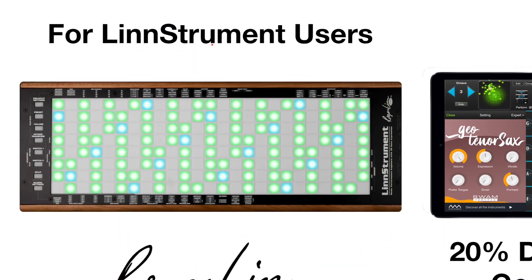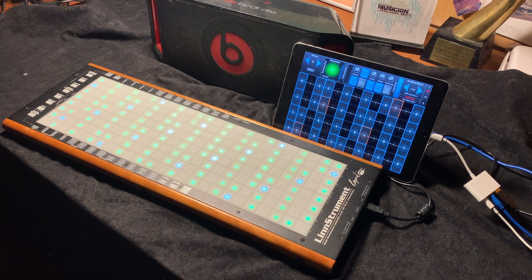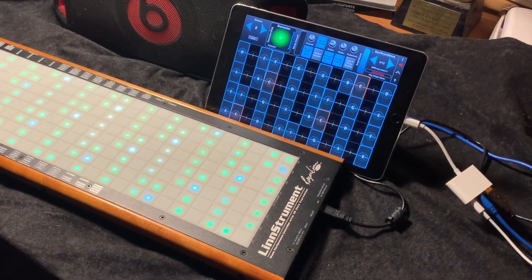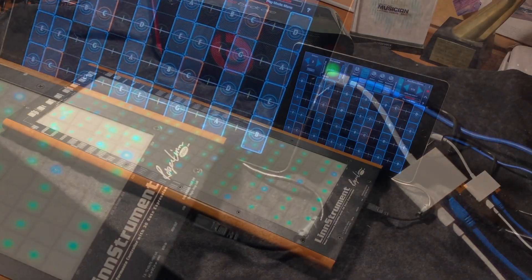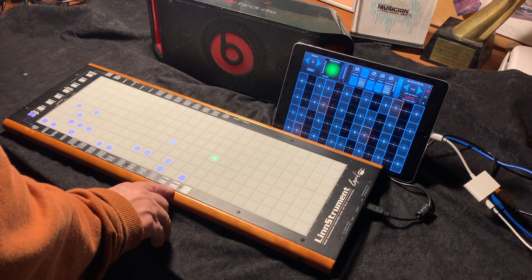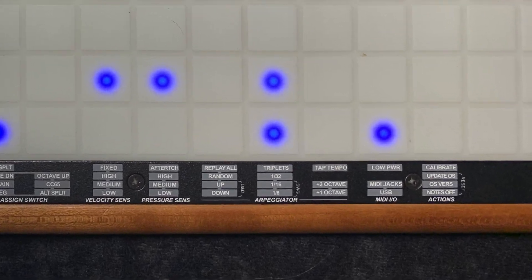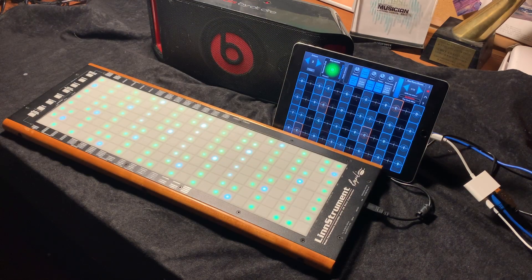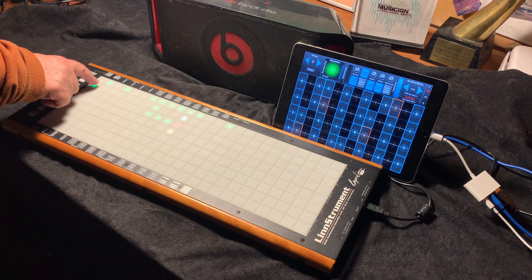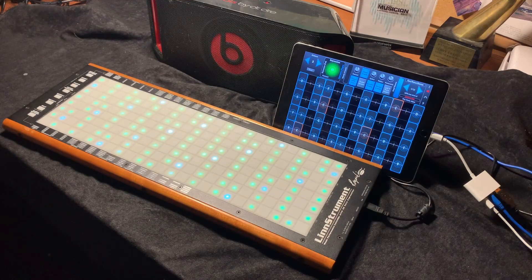Now let's look at how to set up the LinnStrument to work with Geoshred. Here's the setup: we have the camera connection kit which allows USB MIDI to go from the LinnStrument to the iPad through Lightning, and audio goes to a speaker. If you go to global settings, you'll see that under this column the LED is lit up — that's USB, so MIDI is going out through USB. In order to configure the LinnStrument to speak MPE, go to per-split settings, and in the first row for channel per note, hold it down for a long press and it will configure the whole LinnStrument to be speaking MPE.